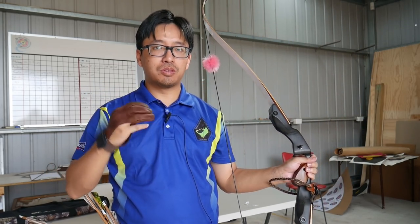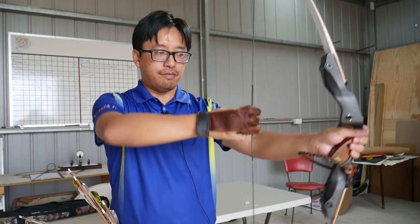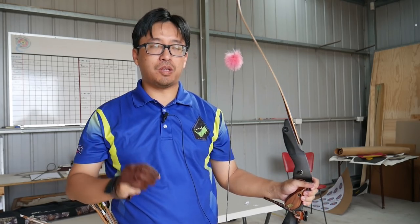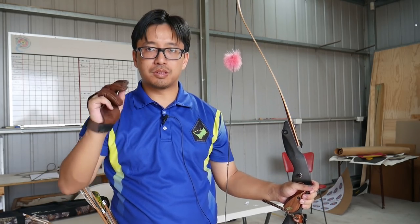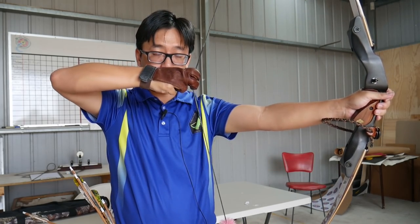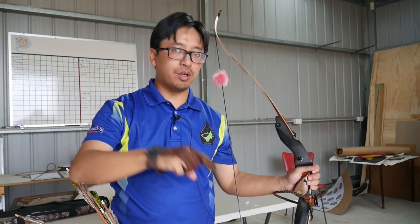Most archery you will see people do, either in real life or on TV, will have three finger draws like this. But you will find many people who grew up with or see other people shoot exclusively with only two fingers. So what's the difference and why do people choose one over the other?